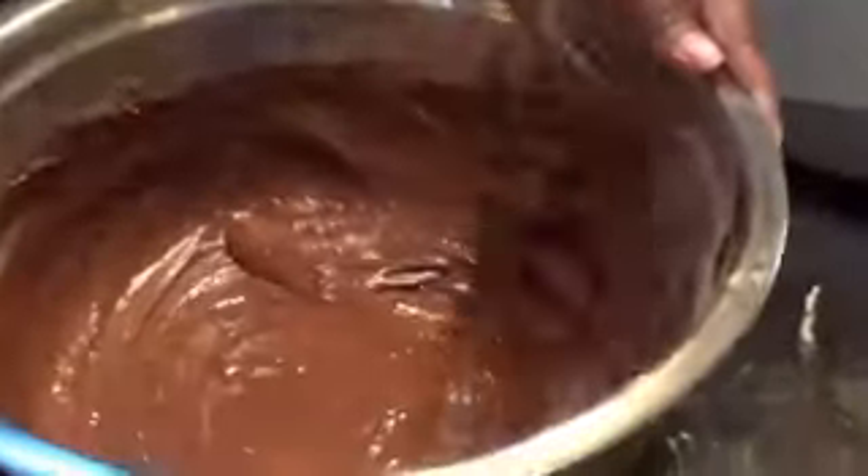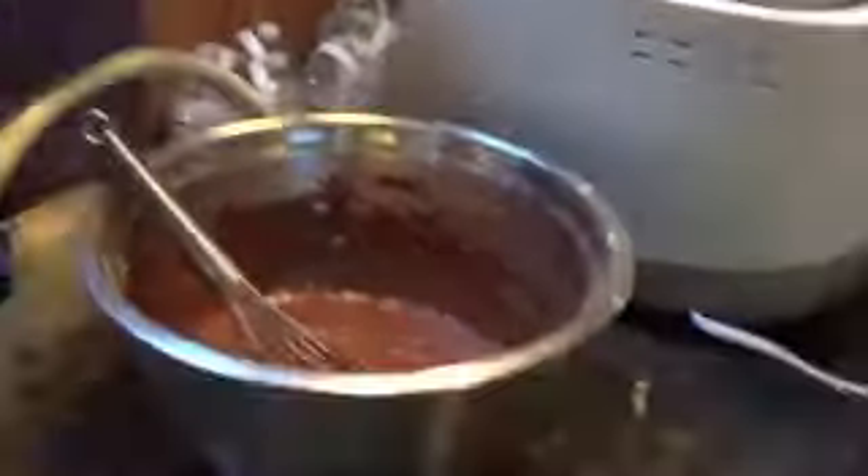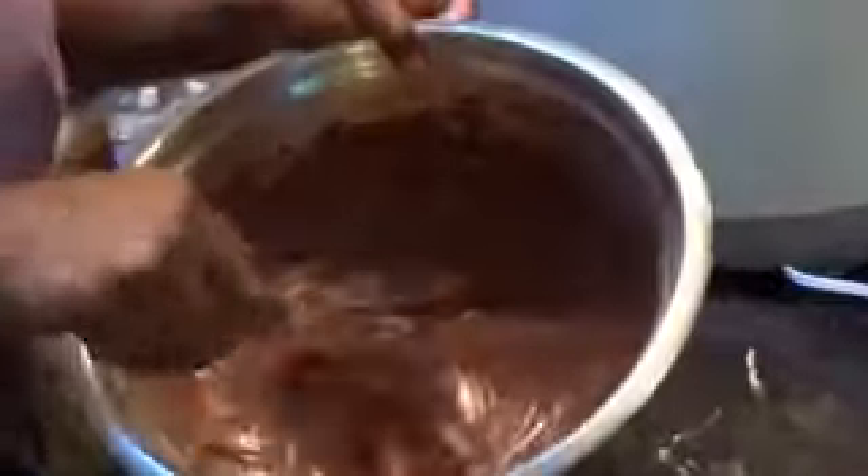I'm going to go ahead and pour it in. Look how nice that is. I do have a blender and hand mixers but for some reason I always revert to doing things by hand — I don't know why. I'm going to pull this out. I was actually supposed to just dump all the ingredients directly into the bread machine and let it do its work, but instead I mixed it manually first.